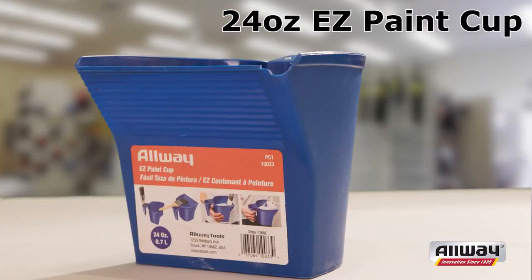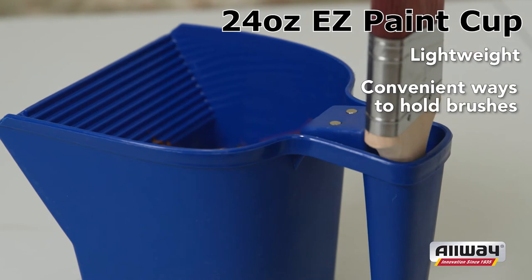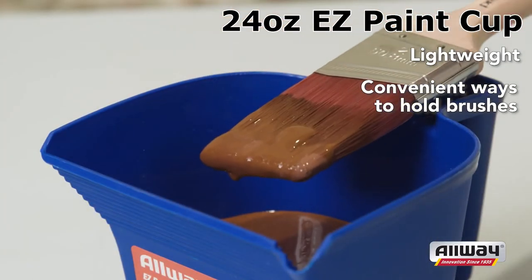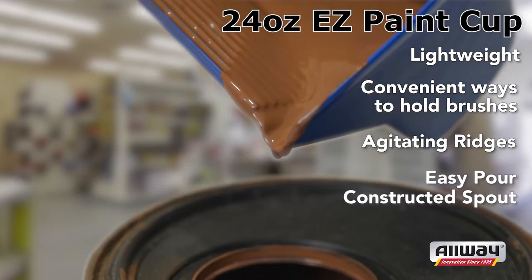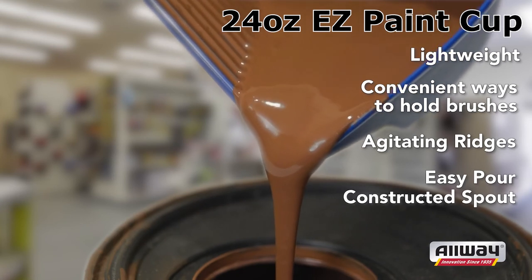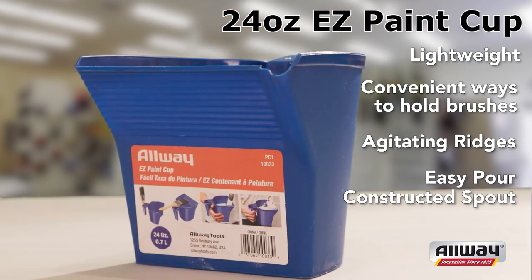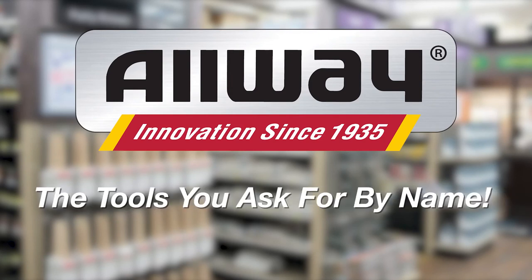The 24 ounce Easy Paint Cup is lightweight and provides painters with convenient ways to store or hold paint brushes right in the handle or with a magnetic holder. The cup features agitating ridges for 4 inch rollers and its constructed spout makes it easy to pour back into the can. The paint cup is nestable for convenient storage. Allway Innovation Since 1935 — The Tools you ask for by Name.